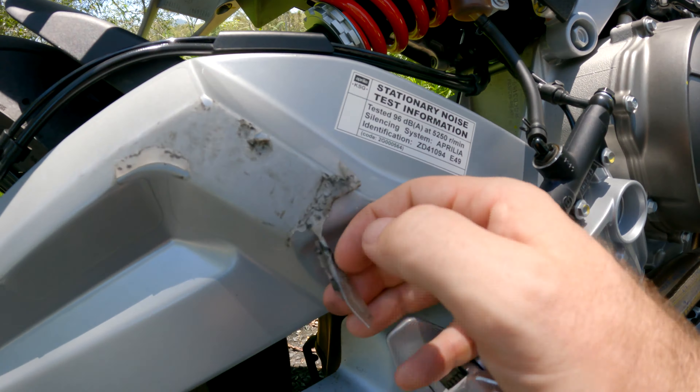Let's talk about the heart of the motorcycle — the engine. The RS660 has a parallel twin and thankfully has a different firing order, so it sounds fantastic and doesn't sound like a lawnmower like other parallel twins can. It's got 100 horsepower, plenty of torque, a six-speed gearbox, and all the tech including an up and down quick shifter.